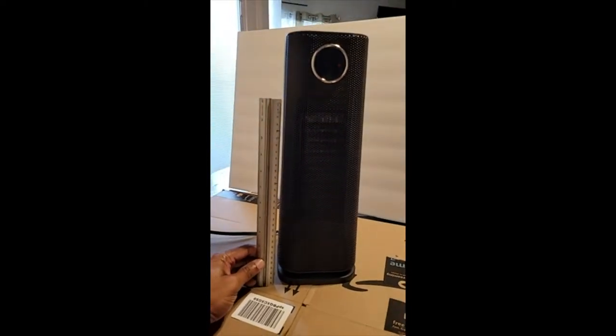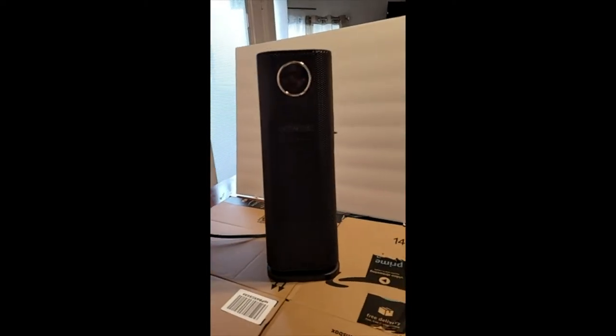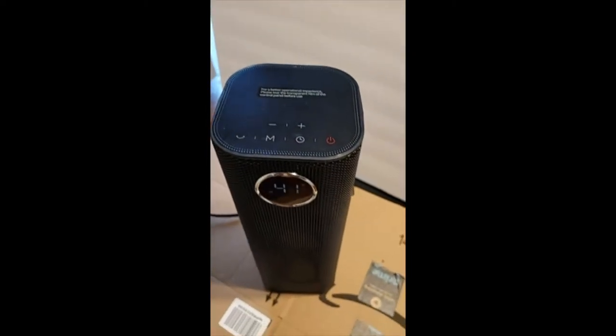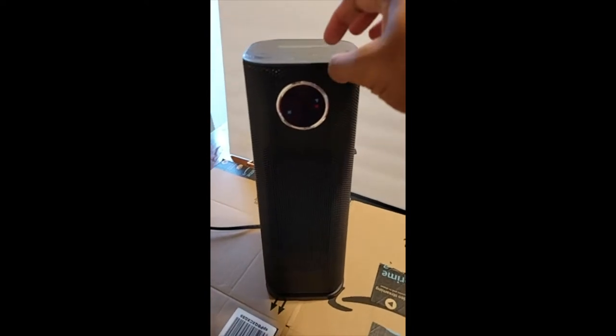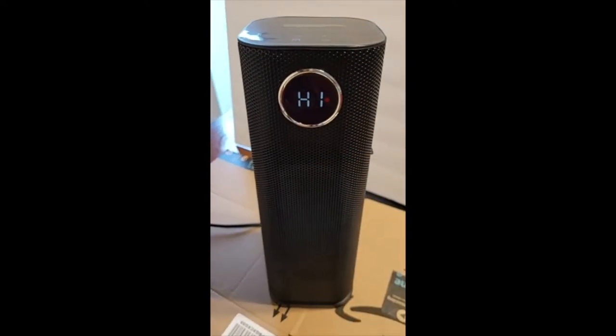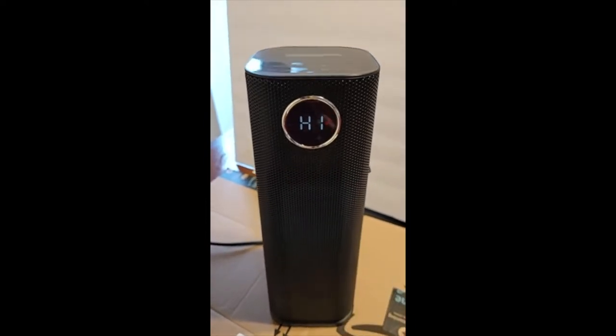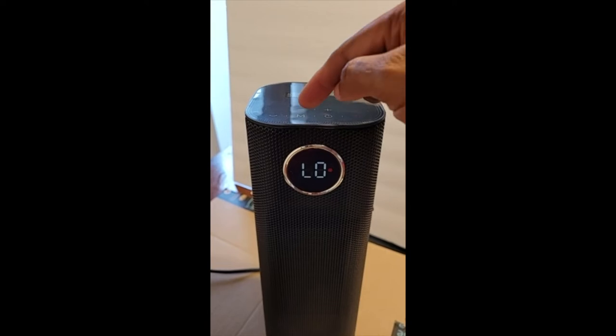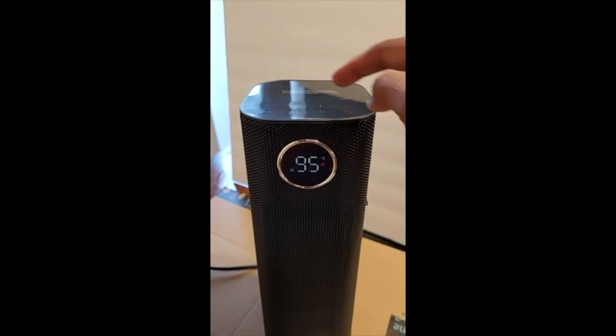You can see the actual size with a ruler here. It has some touch buttons on the top. I currently have it set to 41 degrees. If I tap mode, it'll go high and start kicking out heat. Tap mode again to go low.